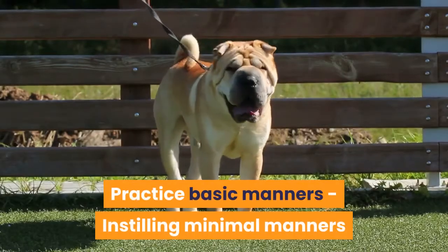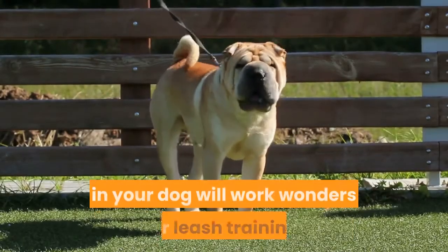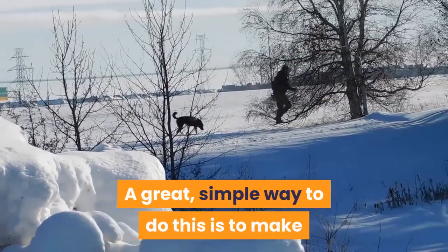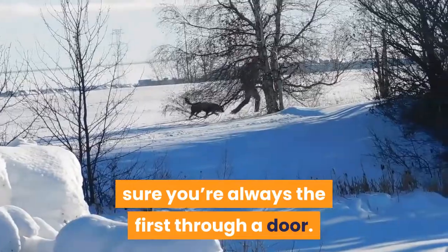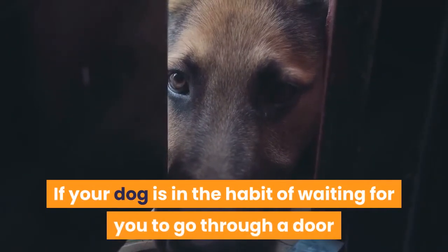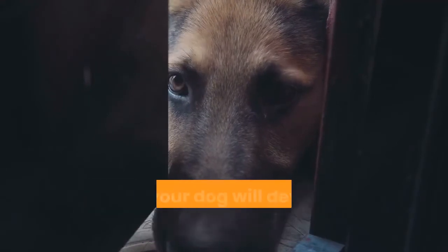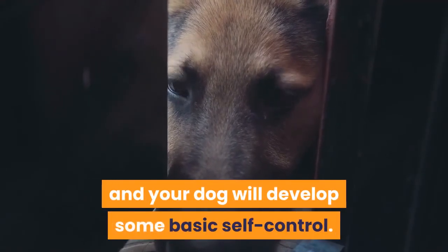Practice basic manners. Instilling minimal manners in your dog will work wonders for leash training. A great, simple way to do this is to make sure you're always the first through a door. If your dog is in the habit of waiting for you to go through a door before you allow them through, it'll help establish yourself as the one in charge and your dog will develop some basic self-control.